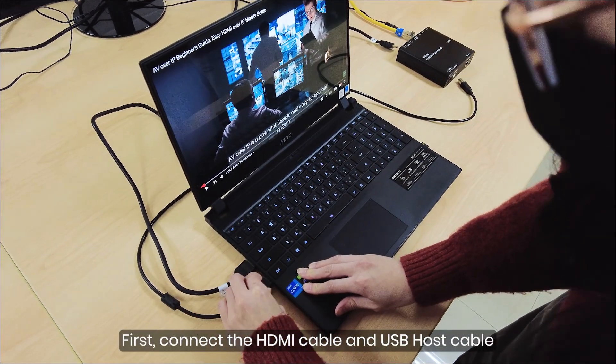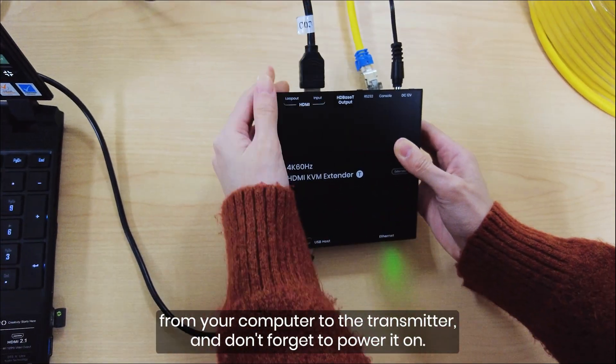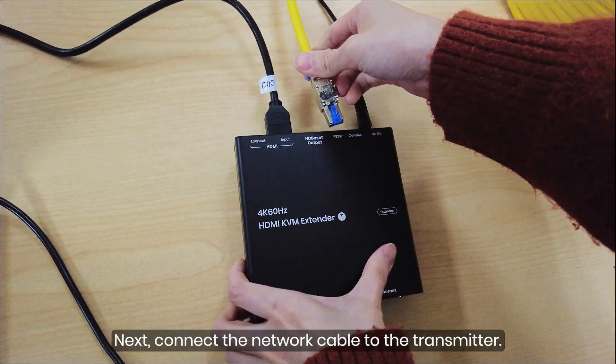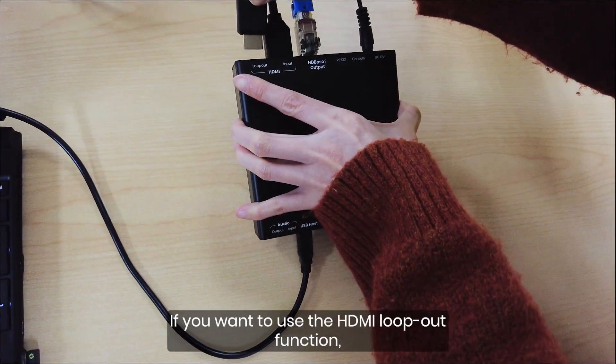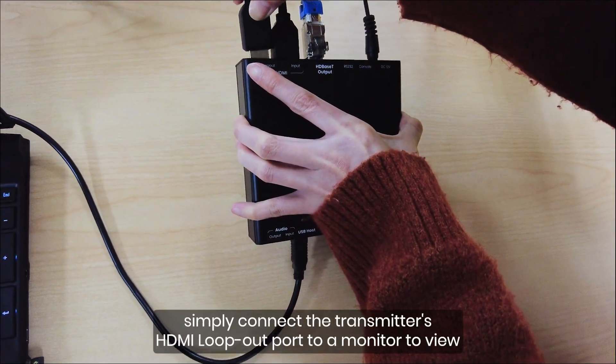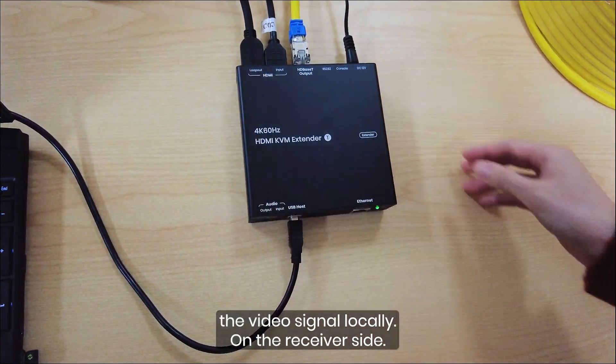First, connect the HDMI cable and USB host cable from your computer to the transmitter, and don't forget to power it on. Next, connect the network cable to the transmitter. If you want to use the HDMI loop-out function, simply connect the transmitter's HDMI loop-out port to a monitor to view the video signal locally.